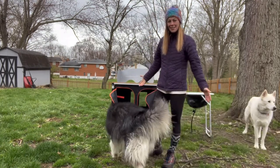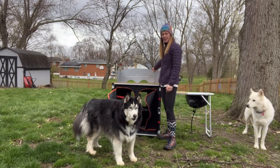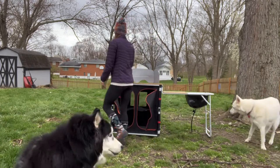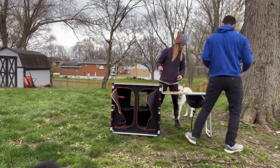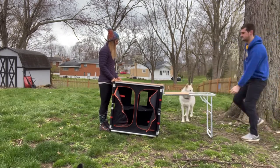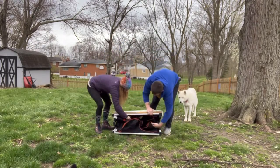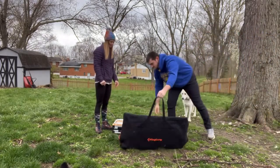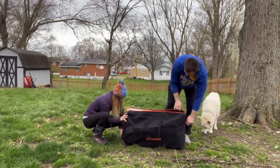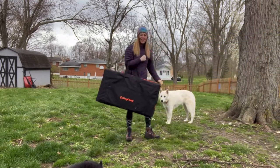I went ahead and put everything away, so now we're going to pack this thing back up and show you how easy it is to do that. The last callout I want to make is this is really great to have for when it's super windy and you want to keep the wind from blowing out any flames. So I'm going to go ahead and start taking this thing down, and we're ready to go to our next place.